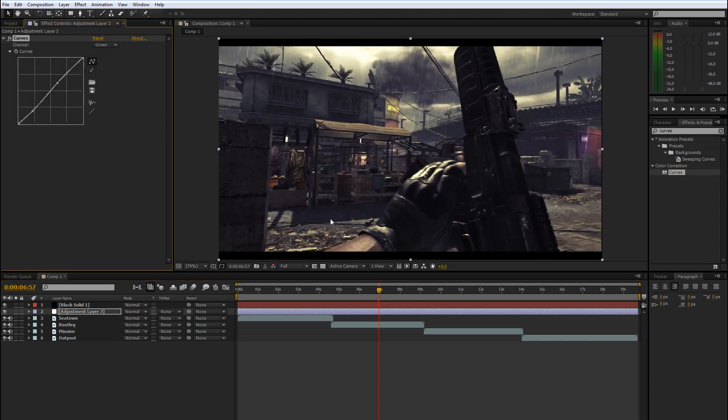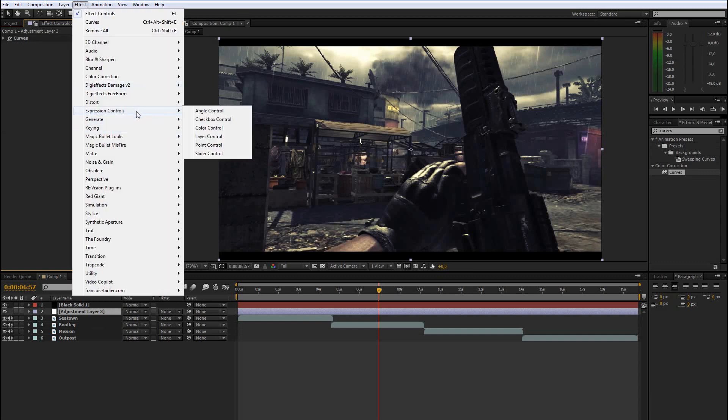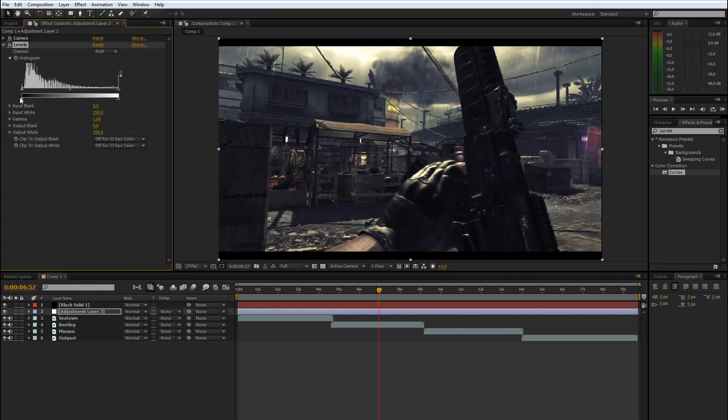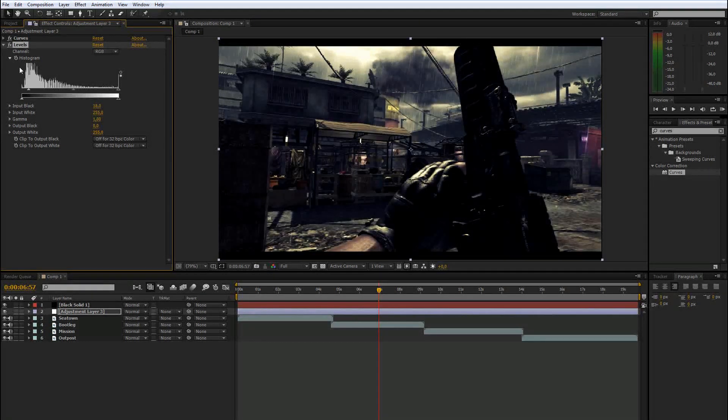If you don't want that purple, go to red again and drag the shadows down. That's basically it for this episode. If you want me to continue the series, give it a like and I will show you some more stuff — maybe Levels, what you can do with that, and all that.